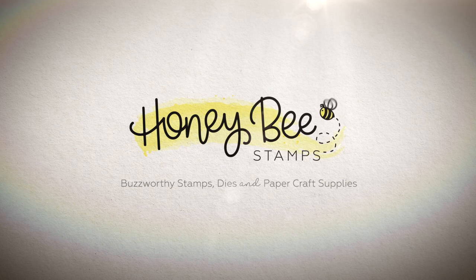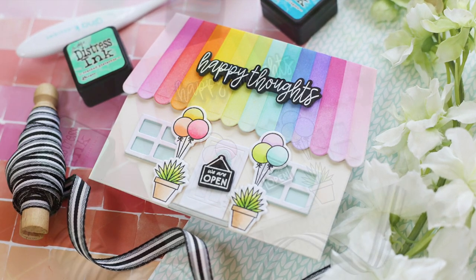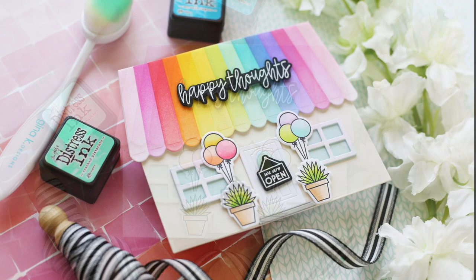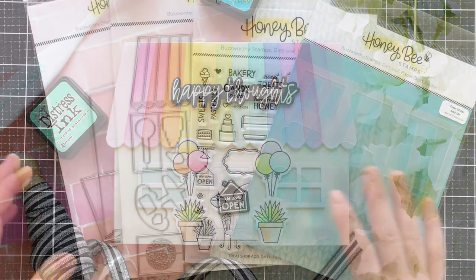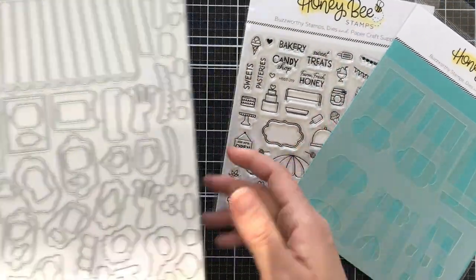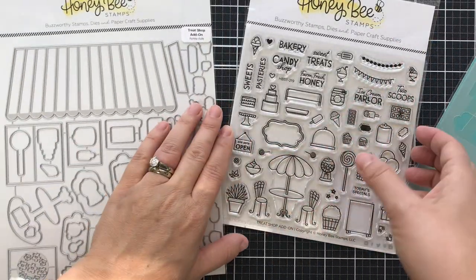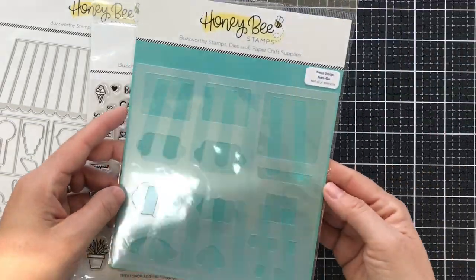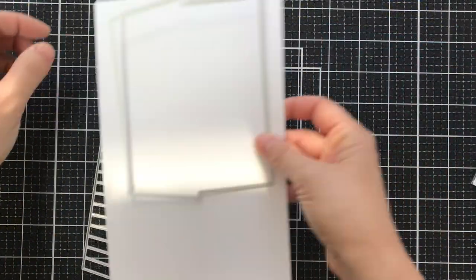Hi everybody, Laura here for Honeybee Stamps — thank you so much for joining me today! I've got a rainbow treat shop happy thoughts coming at ya. I pulled together a bunch of different sets by Honeybee Stamps: the House Builder card base Honey Cut set, along with the Treat Shop add-on Honey Cuts, the stamp set, and the coordinating Treat Shop add-ons stencil set.